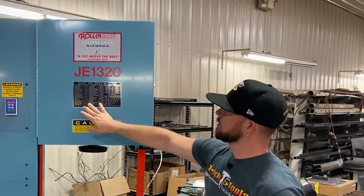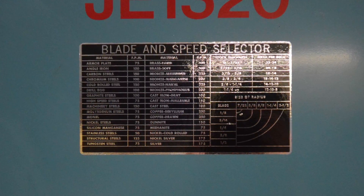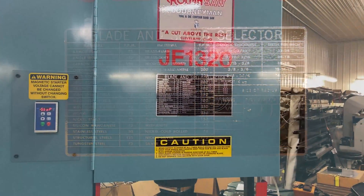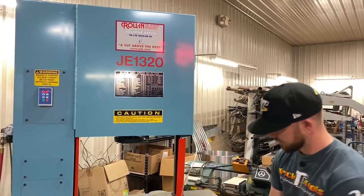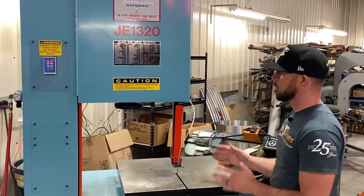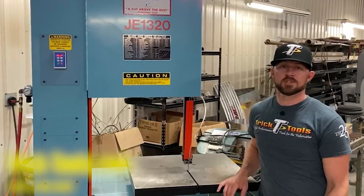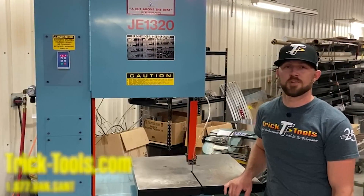Right here on the front is a nice simple chart that gives you recommended blade speeds for different materials you may be cutting, along with ideas on the radii you can cut depending on your blade thickness. It helps you get dialed in on the proper setup for your materials. It's a really nice, high-quality bandsaw made right here in the USA. For more information on Roland bandsaws, visit our website, give us a call, and subscribe to our YouTube channel for more videos on high-performance tools for the fabricator.